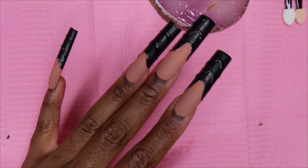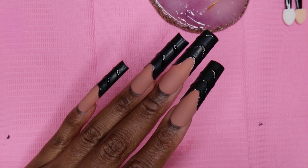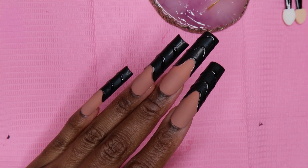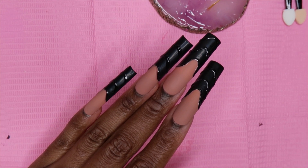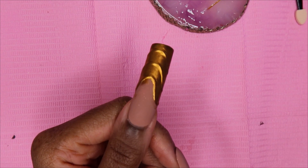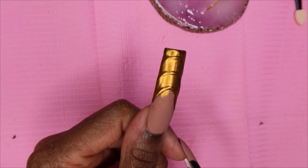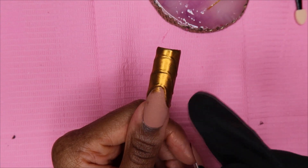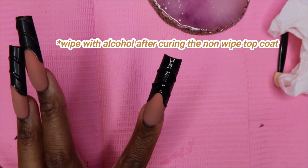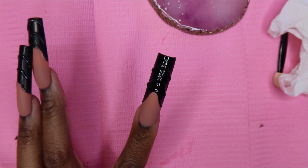I'm going to do the chrome on my thumb just to see how long I should cure the top coat for, because my issue with chrome has been not knowing the right cure time to make sure it sticks. Sometimes it works at like 15 seconds - it really depends on the top coat. Because I'm going to be using my Shiny Star top coat, which I've never used for chrome before, I'll try it on the thumb first. For the attempt on the thumb, I cured the Shiny Star top coat for 15 seconds, then applied the chrome. I realized it wasn't giving that mirror finish and the lines weren't popping, so I added more Dom Top to the rest of the nails. For my second attempt, I read that you should wipe your nail after putting the non-wipe top coat on, and that should give you the mirror finish.